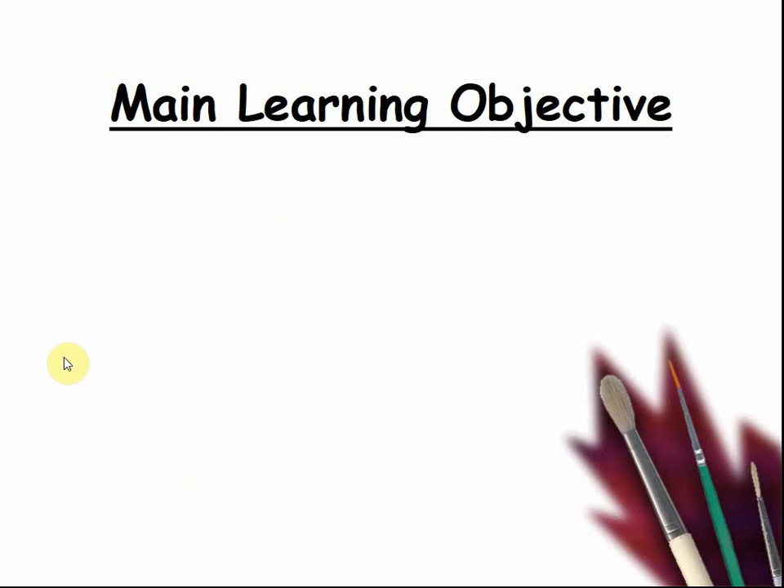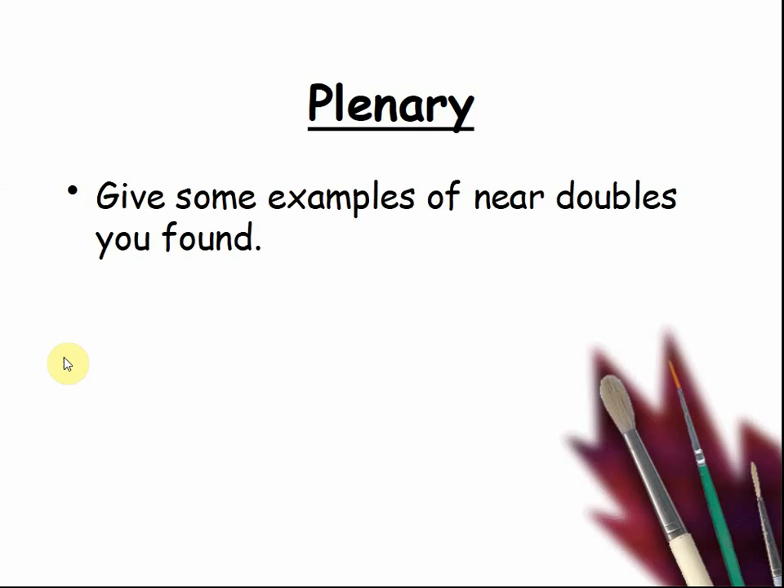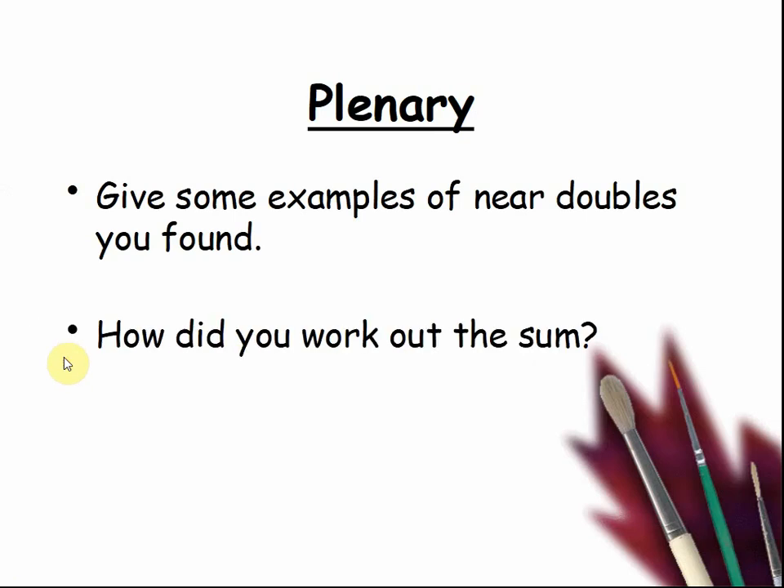Here is our main learning objective: I can find near doubles. I can check my answers. Give some examples of near doubles you found. Pause the video while children tell the class. How did you work out the sum? Pause the video so that children can explain.